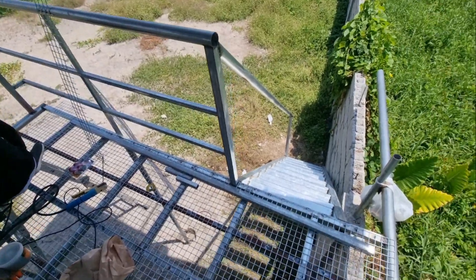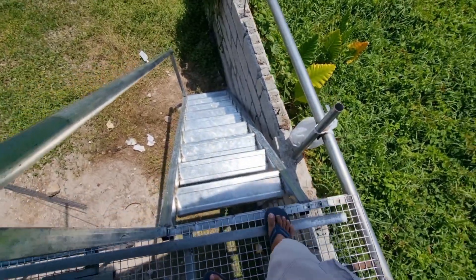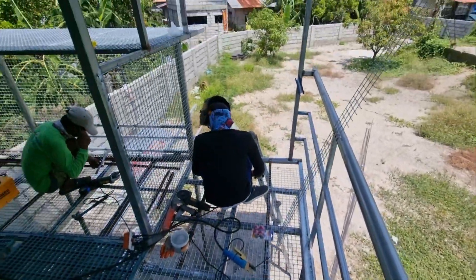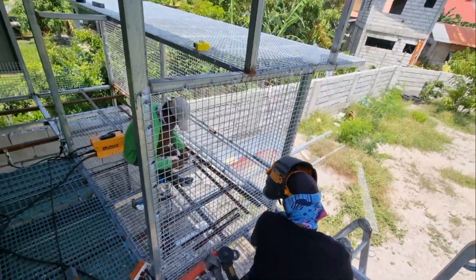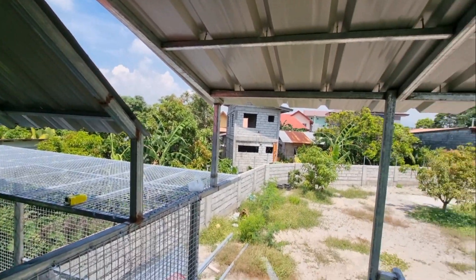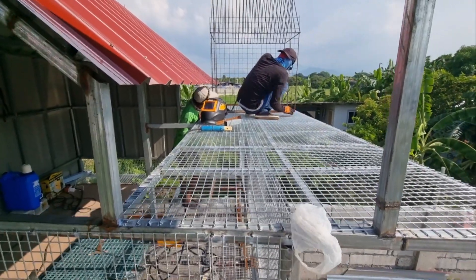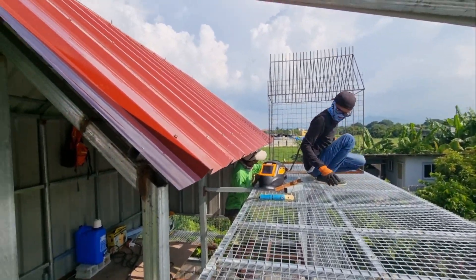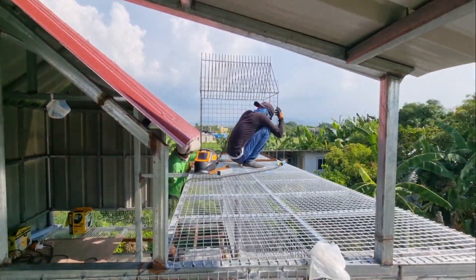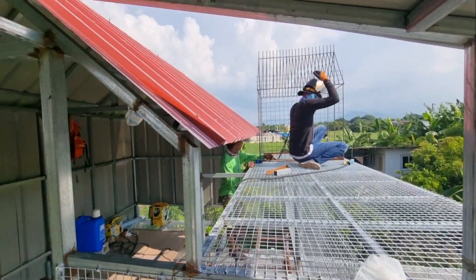Ito yung pinaka veranda, hagdan ng mga kalapatids. 2x6 na seafordis ang nilagyan natin dyan. Tapos pinafloor na nila yung aviary. Probably 3 feet ang luwag niya mga kalapatids. Ito yung landing board natin — bare 1 meter yata yung kalapad. Yung viewing natin inaayos pa mga kalapatids.